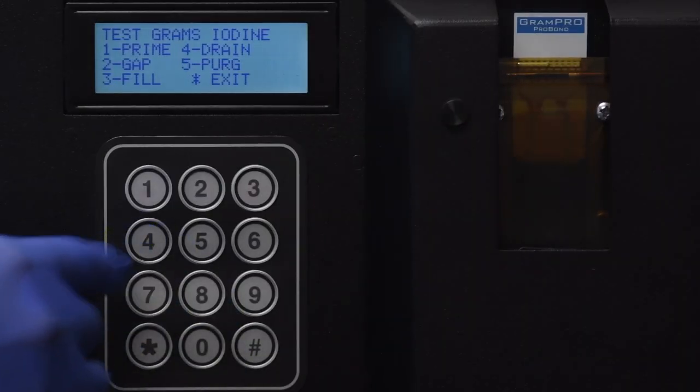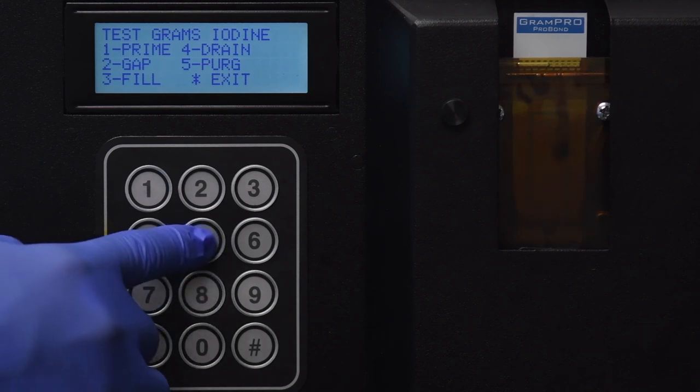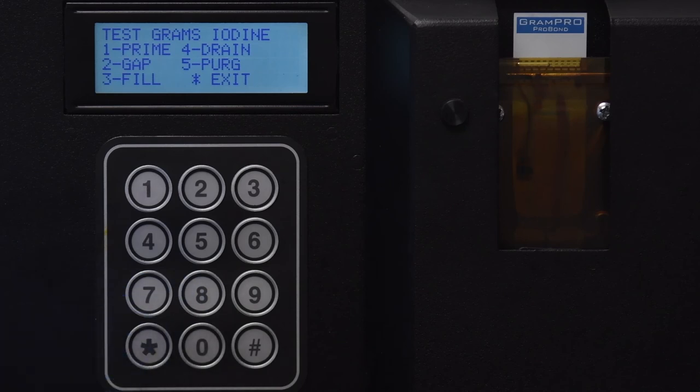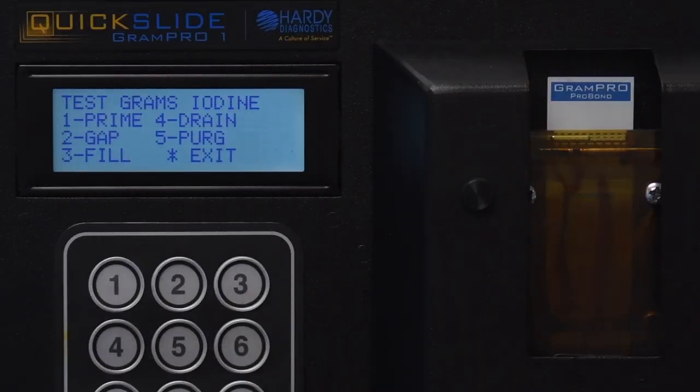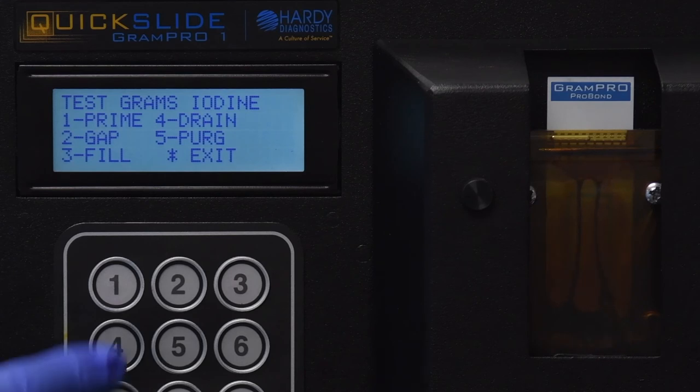Press 6 to select Accept. Press star 2 times to exit back two screens. Press 0 to select Test Calibration, press 4 to select Drain. Once the draining is complete, press 5 to select Purge. The calibrations are now complete.